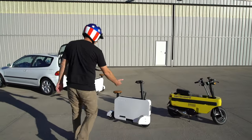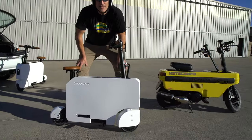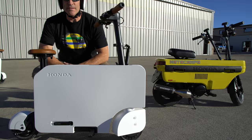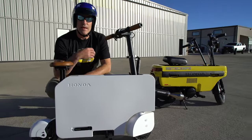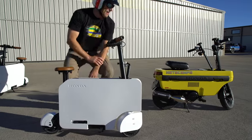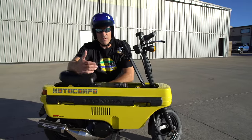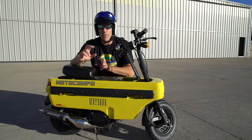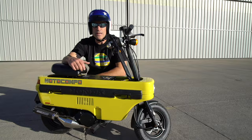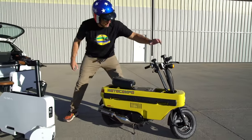Here we have a 2024 Moto Compacto scooter. You can get this at your Honda dealer if they're willing to sell it — it is an accessory sold through the parts division. And here we have a 1983 Moto Compo, a 50cc gasoline fold-up scooter that came in the Honda City mini car. This is the spiritual successor of that.